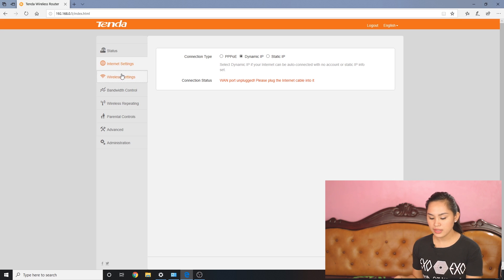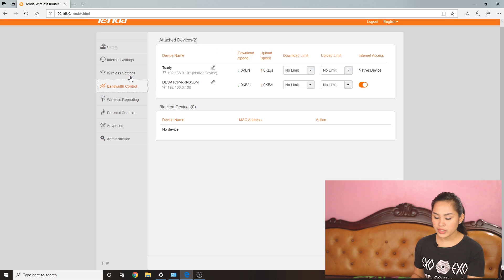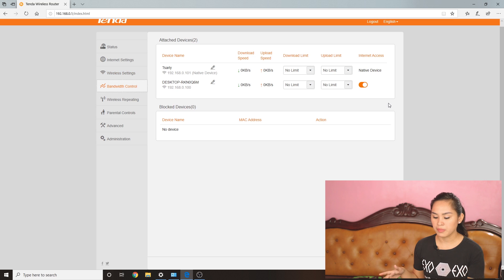Next is wireless settings, where you can see Wi-Fi name and password. Next is bandwidth control — this is one of the features I really wanted, which is why I bought this. We can limit the speed of our users, and this tab also has MAC filtering so we can block devices we don't want connecting to our Wi-Fi.